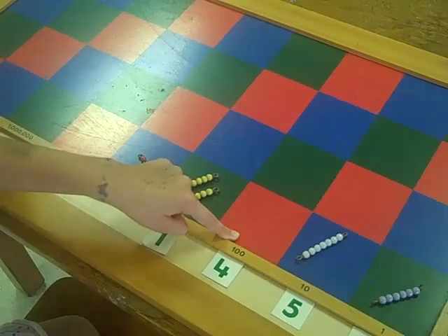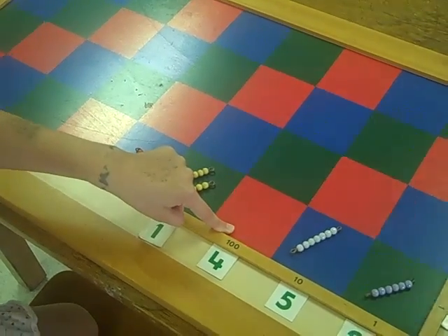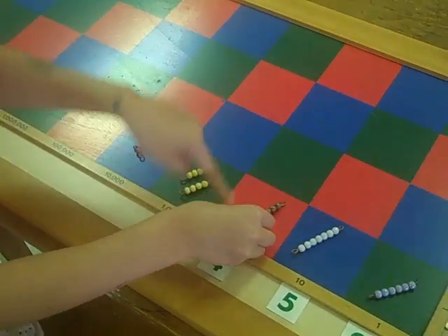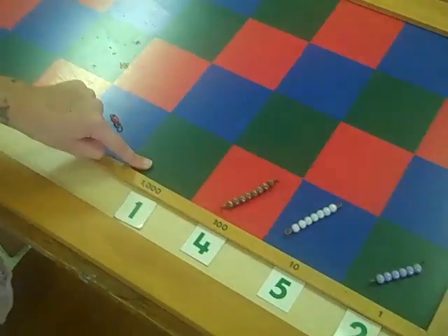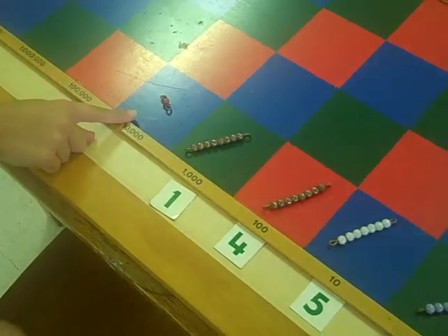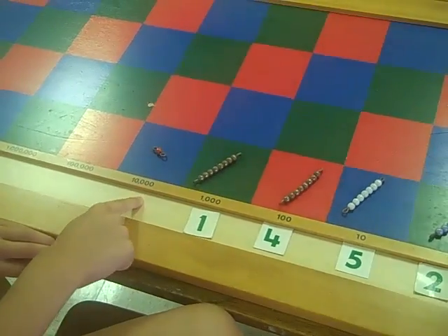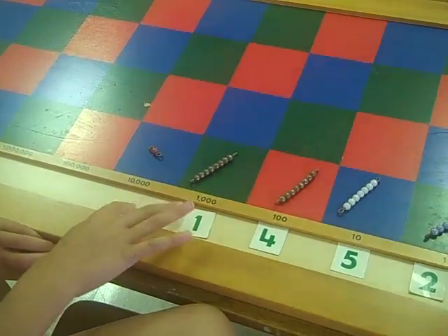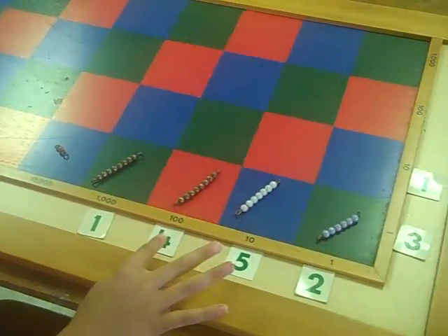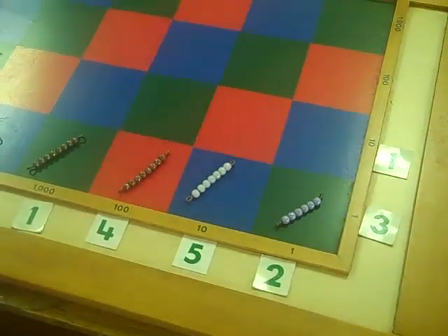So three and five would be four, nine, eight. That's eight, another eight, and one. So altogether my number would be eighteen thousand, eight hundred, seventy-six.